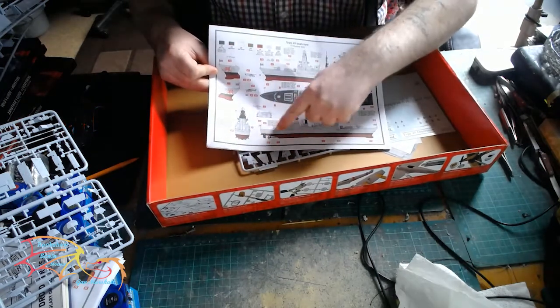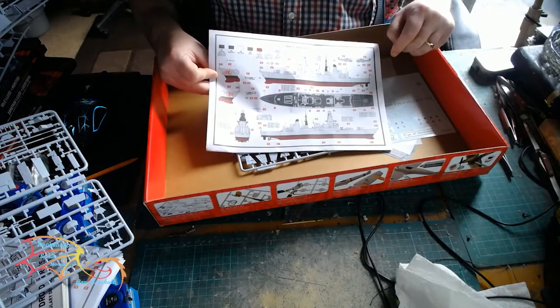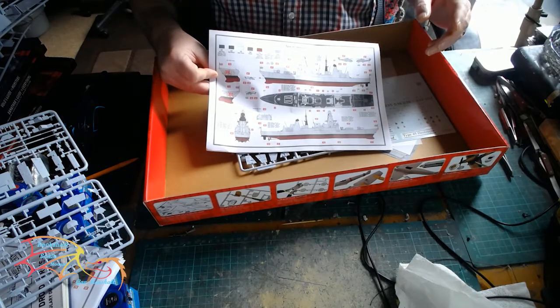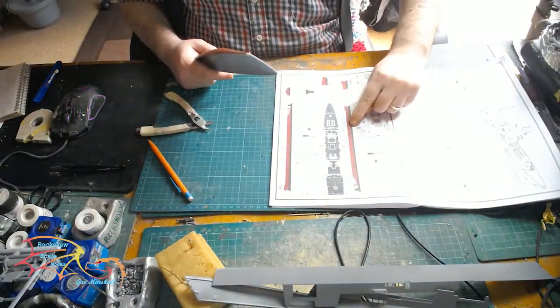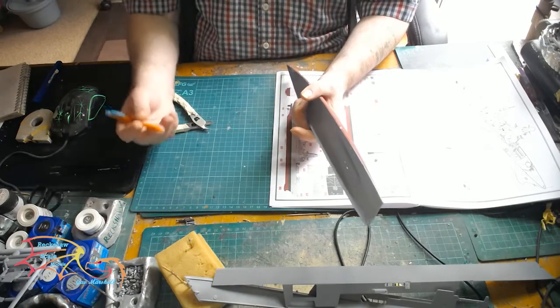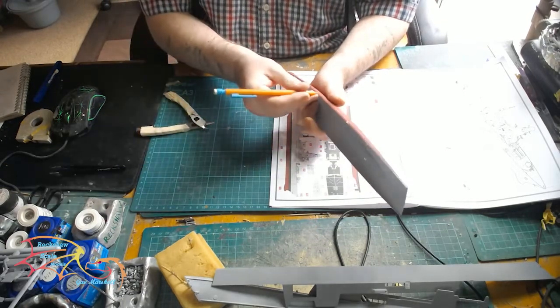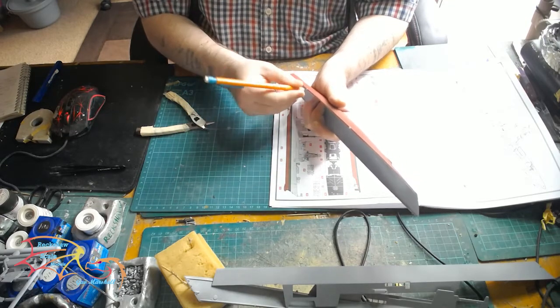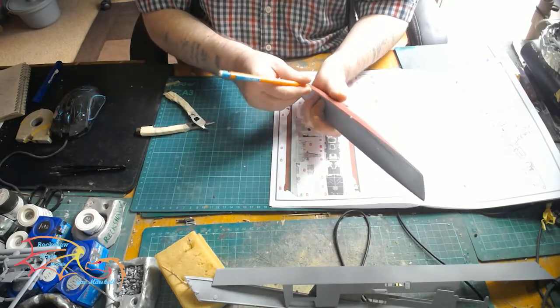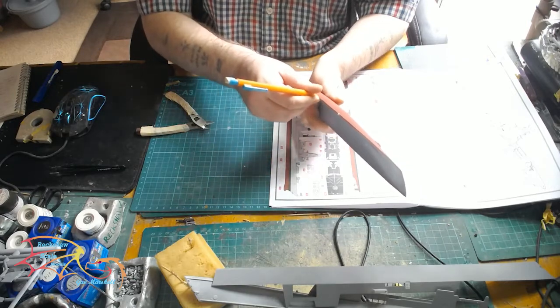So as I said, I'm going for HMS Dragon. Let's get into this build. To begin with, I've primed the sprues. The only difference from my normal builds is on the bottom of the hull — I've primed it with red primer. That's because there is a purple-red colour going on, so red primer is easier.